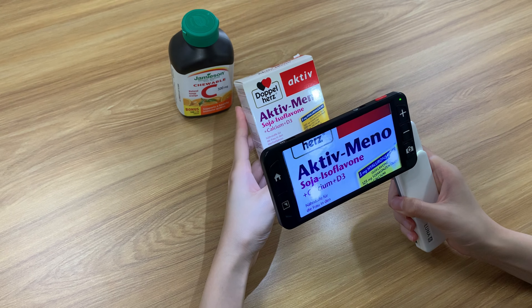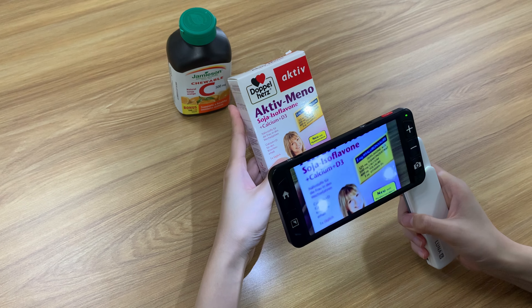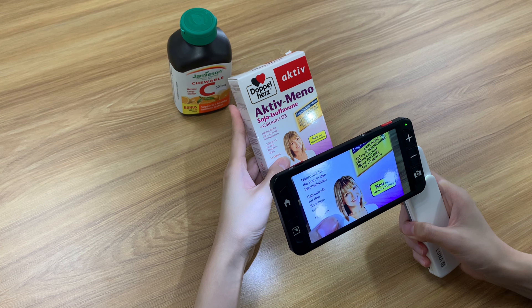With similar basic functions, what's the biggest difference between Zoomax Luna 6 and Luna 8? The most obvious answer is their size. Luna 6 has a smaller size and a comfortable built-in handle, making it more suitable for outdoor use. Luna 6 plays a crucial role in checking labels in the supermarket for the visually impaired.